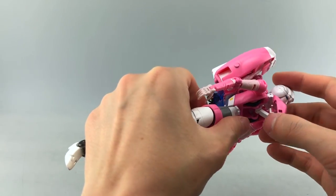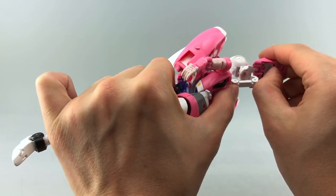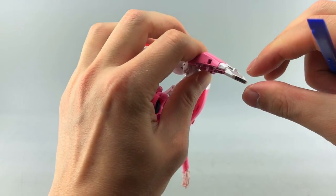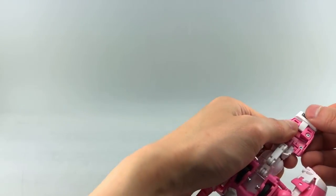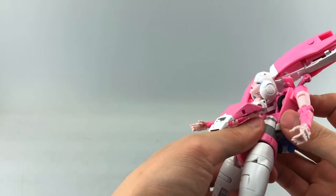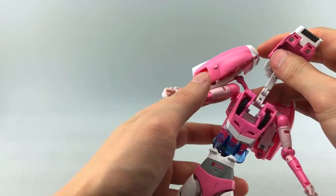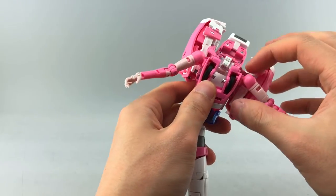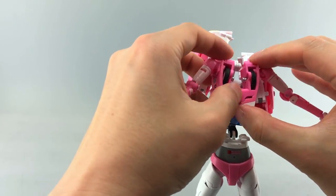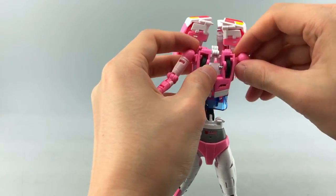First, deal with the chest and head. Untab the chest portion, lift up on the neck, pull out on the series of hinges, and pull out the internal piece that forms the nose cone tip. Then untab the back — you'll see two tabs in two sections — and lift this up.